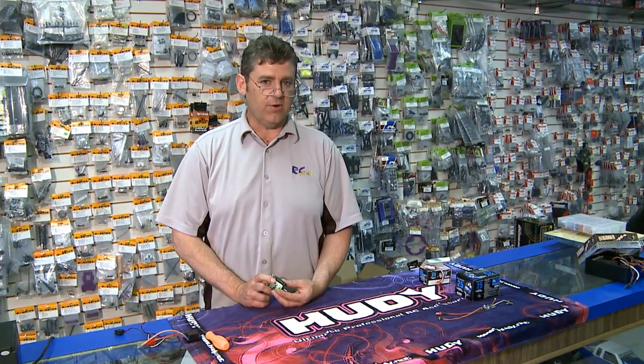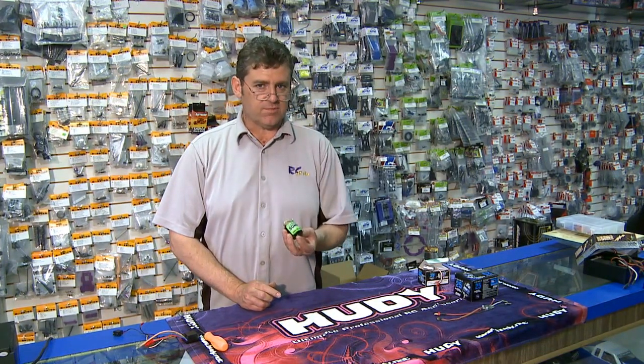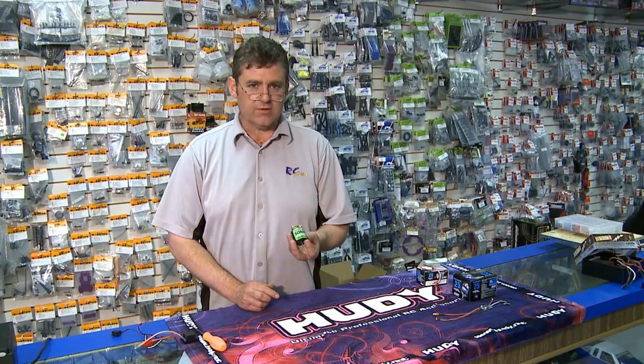Hi, I'm Wes Turnbull, and I'm going to explain the difference between a brushless and a brushed motor today. First, we'll start with the brushed motor. This is a common brushed motor we've used for many years in RC cars.